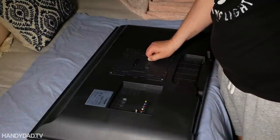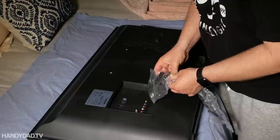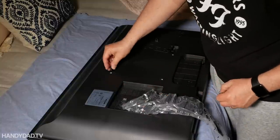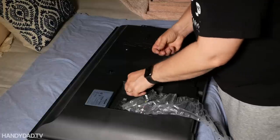You don't have to use an articulating wall mount if you're putting it on a flat wall, but you can, because it has the benefit of being able to pull the TV away from the wall so you can get at the connections behind it. So you could use these everywhere in the house. I'm using it specifically for this corner installation because I couldn't put a traditional mount on the wall here.